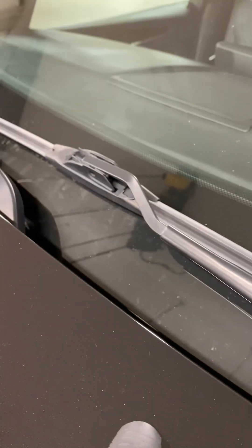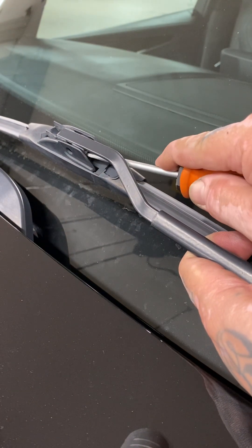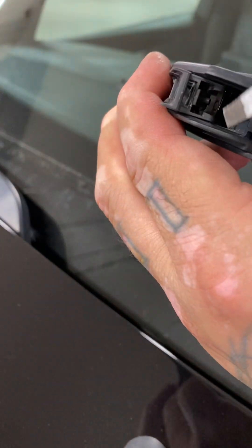Now on to the driver's side. Lift up a little bit, push down on the tab, then pull back. Watch this arm because it's metal — you don't want to scratch the windshield. And there goes the tab.